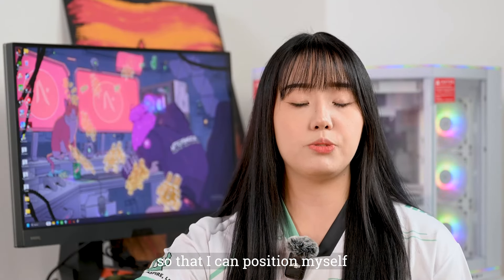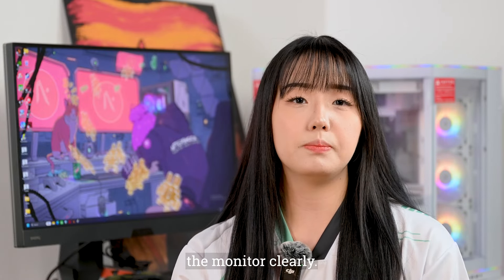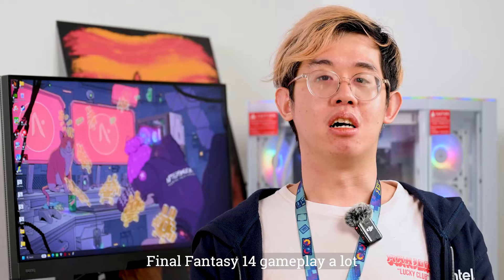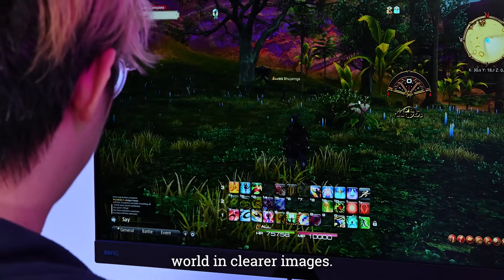So how does it actually perform? On first impression, the monitor is really great. I really love the color accuracy and the image quality as well. And as a video editor myself, I really love it. This isn't surprising because the monitor has a color gamut of 95% on DCI-P3.